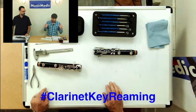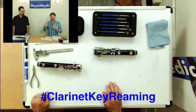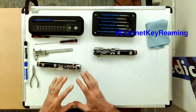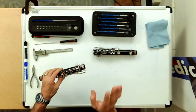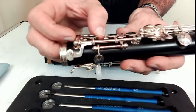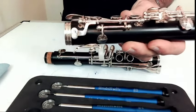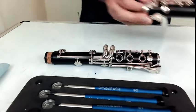Very briefly, show us what we should be looking for to give us an idea of when it is time to ream a clarinet key — what are the conditions that tell us when to ream a clarinet key? Reaming a clarinet key fits into the whole realm of key fitting itself. If you look at this upper post here, I'm going to move this key back and forth, and you can see the movement between the key and the post. Reaming a key and some of the other tools will help eliminate that movement.